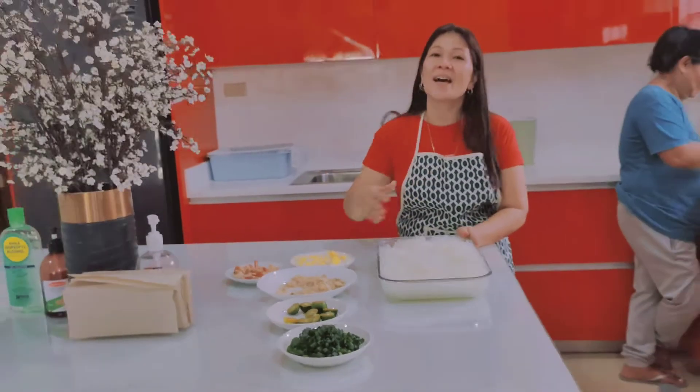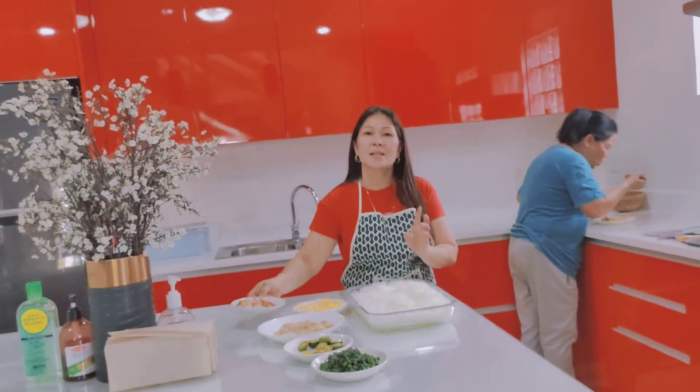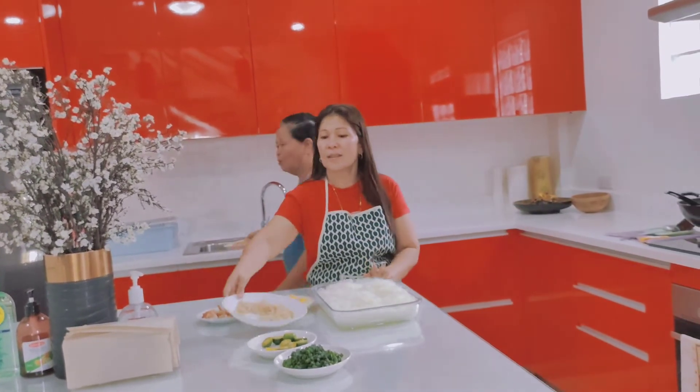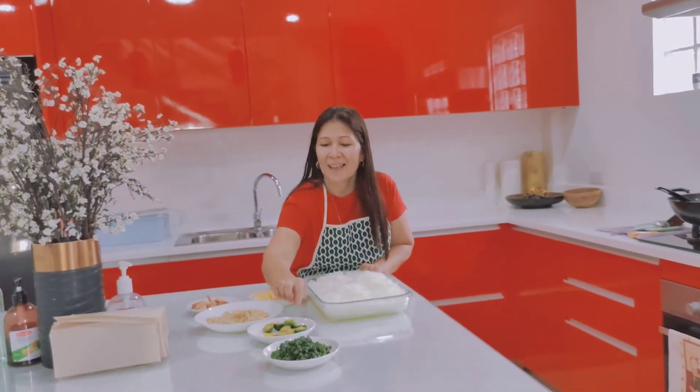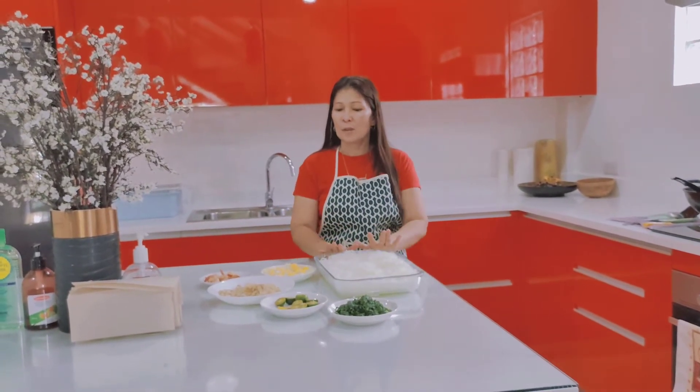So here are all the ingredients: we have a boiled egg, stir-fried prawn, chicharron, calamansi, and spring onion. If you want, put all the garnish on top and then pour the sauce.